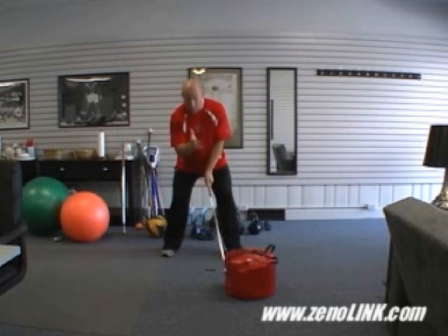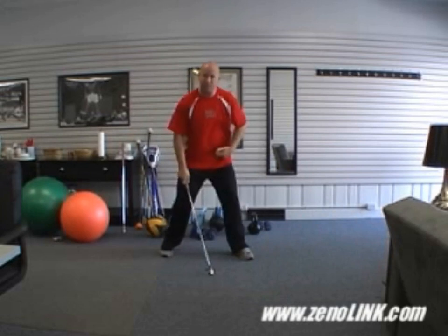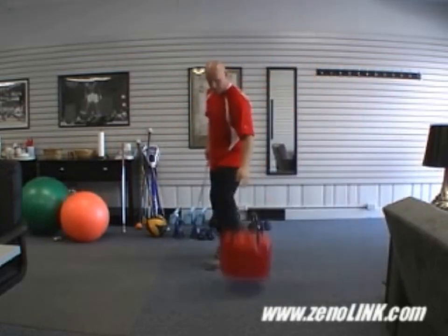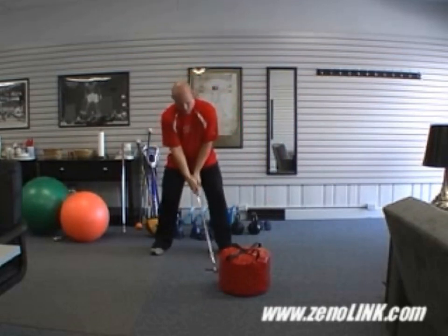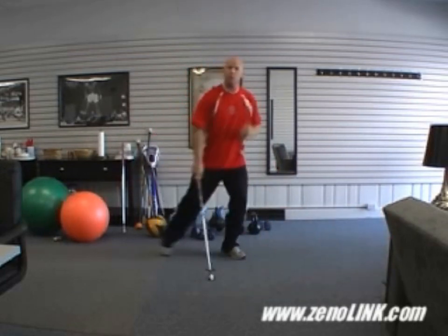So we're going to step — boom, go. That little bit of step is going to help me increase my speed output. Let's do a couple more. I'm going to start here. That little bit of step is going to help me generate more speed.